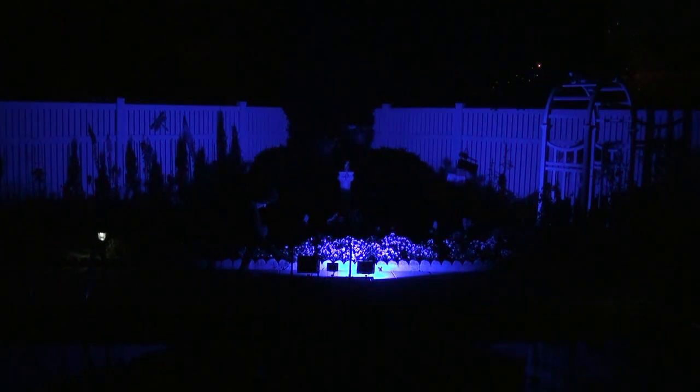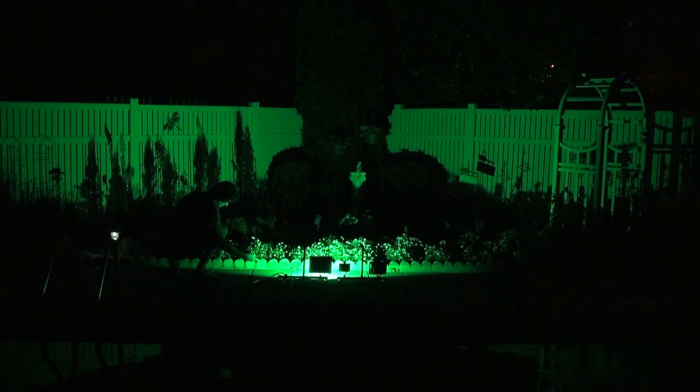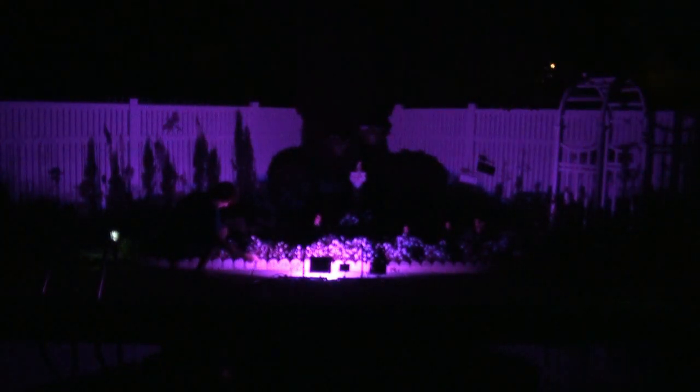Get an idea of the brightness of that, and now let's move on to the 30 watt. You can look at these and if you're not sure which wattage you want to get, try to use this as a guide and maybe you can figure out what you need for your setup.